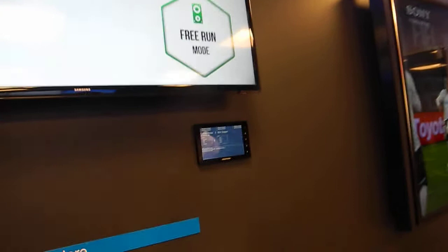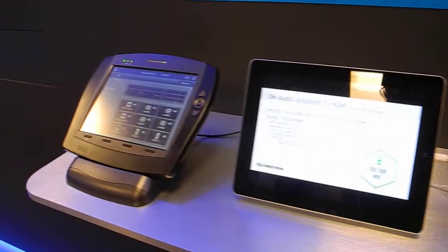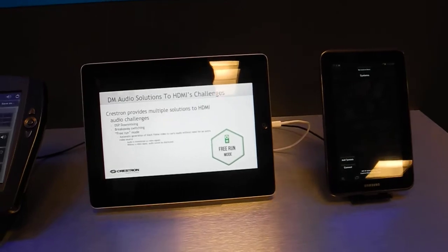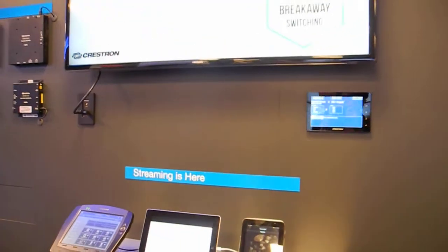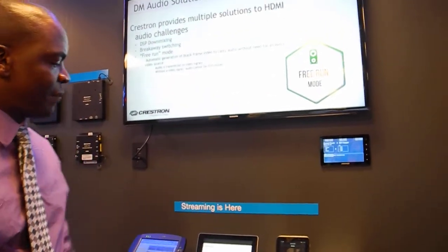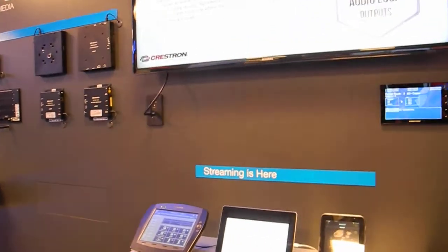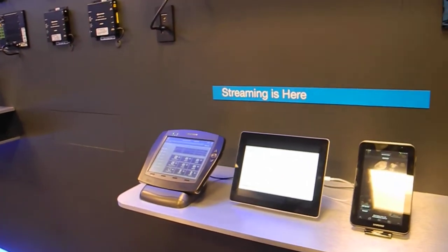This also includes our new product called AirMedia — a wireless video solution where I can take my mobile devices and send the content through a wireless Ethernet network and bring it onto the screen. So this is where we're showing a PowerPoint; I can actually control a PowerPoint using my iPad. This will also work on mobile devices — phones, iPads, iPhones — and also support multiple connections at once and do a quad view.